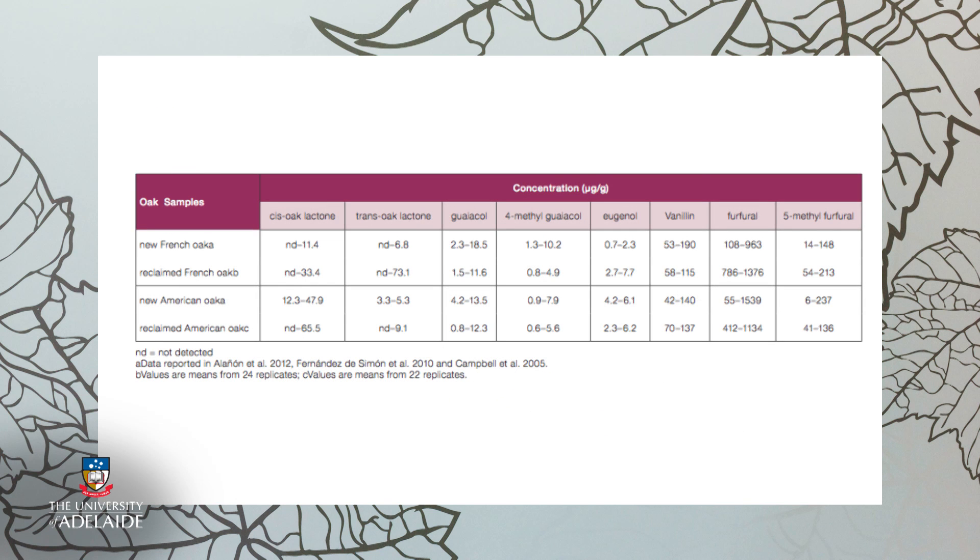The data in this table shows the concentrations of oak volatile compounds typically present in new toasted French and American oak wood, and those obtained for the toasted reclaimed oak battens. Although some of the reclaimed oak battens had low levels of certain volatiles, in general comparable concentrations were observed for most volatiles in new and reclaimed oak wood, demonstrating the flavour potential of reclaimed oak, and therefore its suitability as a raw material for oak maturation of wine.